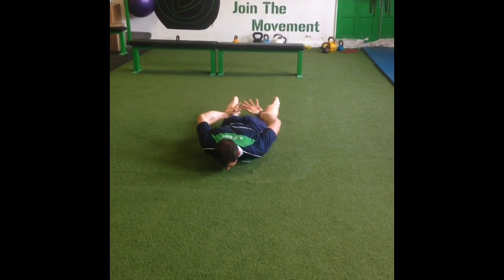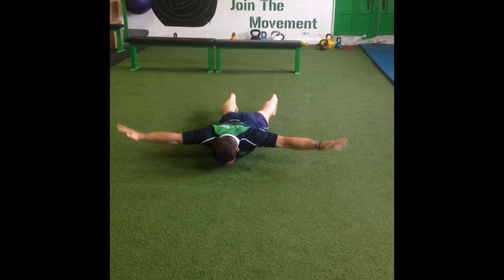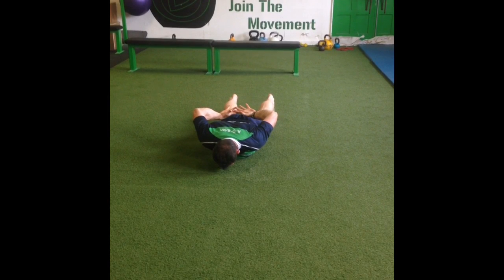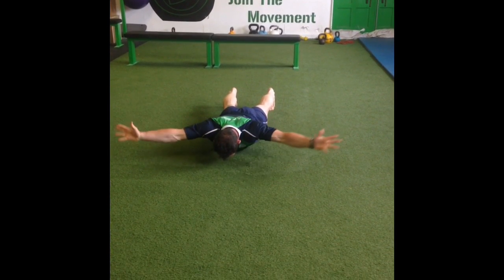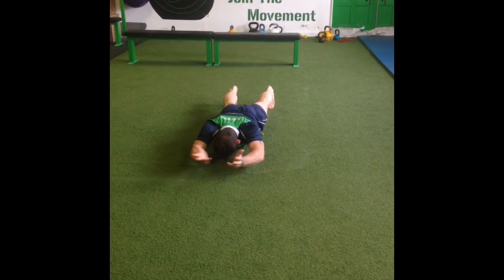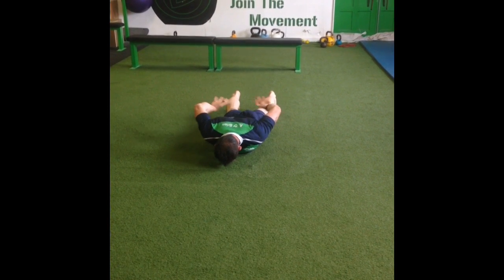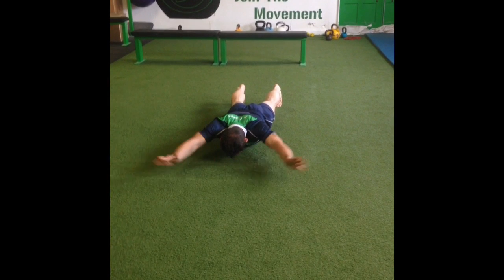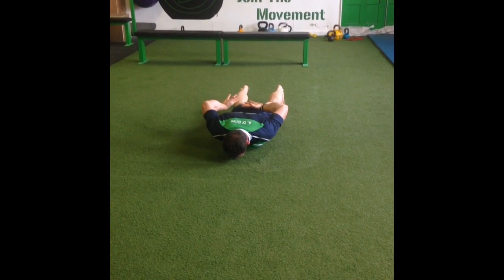Repeat back to the prone position. With your palms facing up, keep your hands off your glutes and then off the floor, bringing them over and back in that position. You can add the rotation midway as you go through the movement.